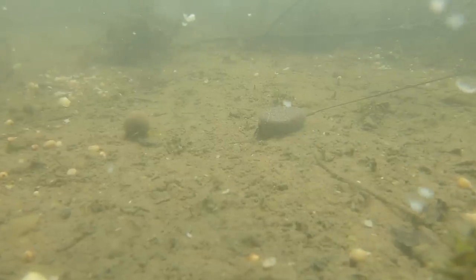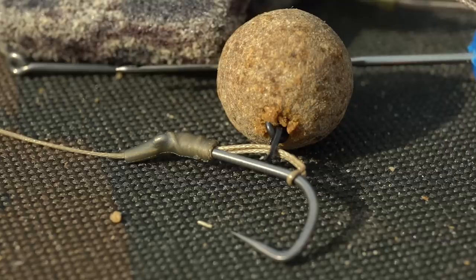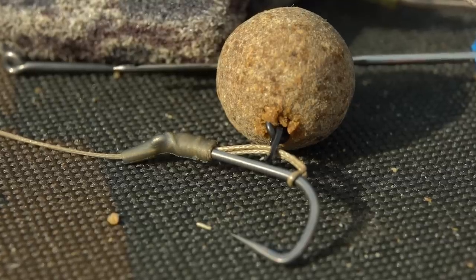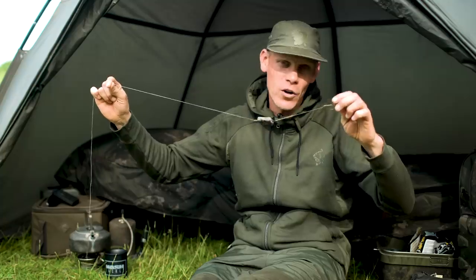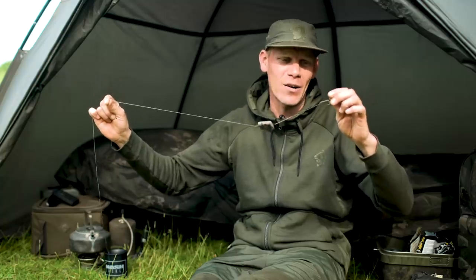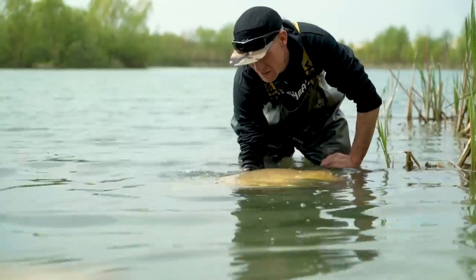There are a number of different rig options you could use in this scenario, but for me my number one go-to setup is the Slip-D. It's a dead, dead simple rig to tie. I personally fish it in conjunction with an inline lead setup and a nice big long length of Klingon leader to pin everything down. I'm going to quickly run through exactly how I tie it to get me bites over those nice, clean, hard, firm areas.